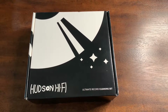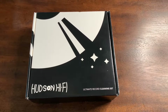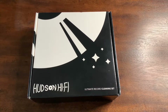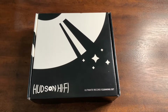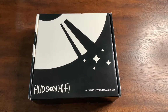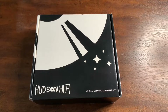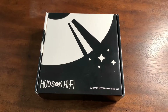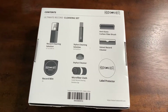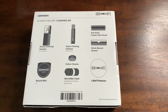Hey there everybody and welcome back to Vinyl Talk with Tavis, and I'm Tavis. Today I'm going to unbox and review the Hudson Hi-Fi Ultimate Record Cleaning Set. I purchased this vinyl cleaning set on the Hudson Hi-Fi website, and the link is in the description below. I was really excited because it has a few things I wasn't aware of that I could buy together as one set. So as I open this thing up, you're going to see what's inside.